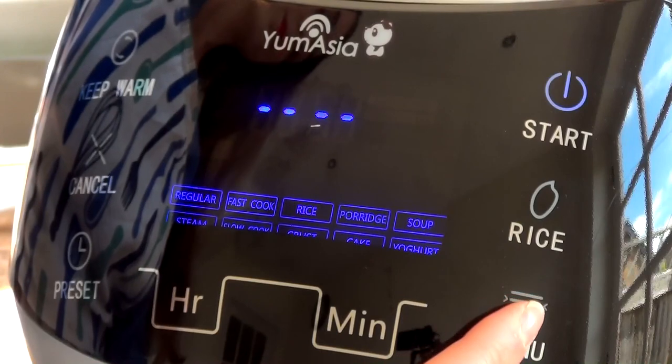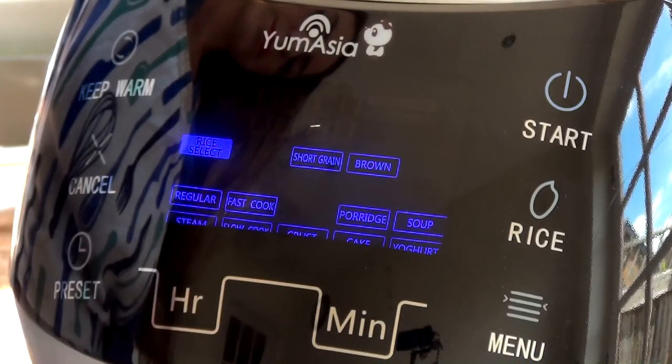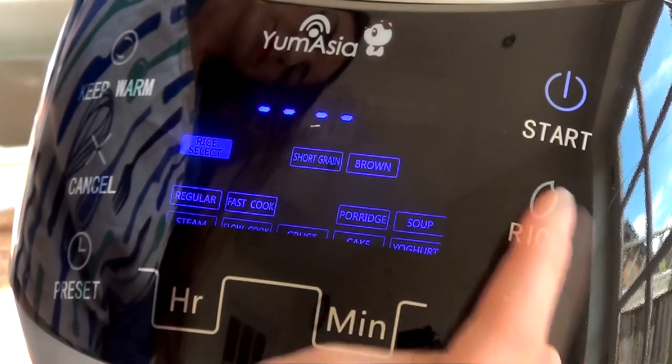Press the menu button until rice starts blinking. Then press the rice control panel button to scroll through the rice menu settings. In this instance, I chose long grain.